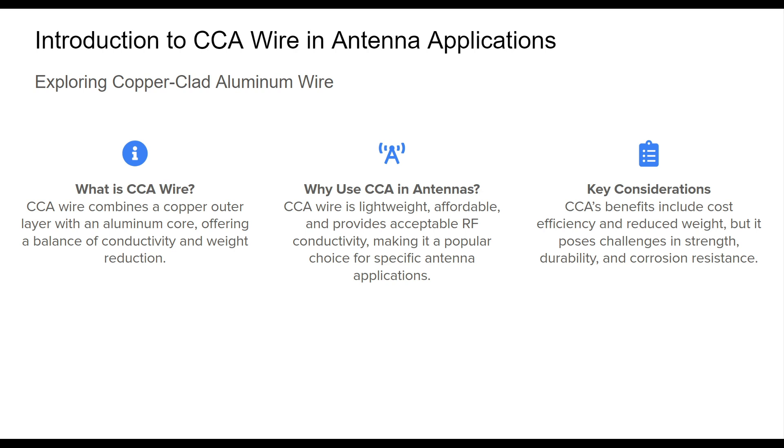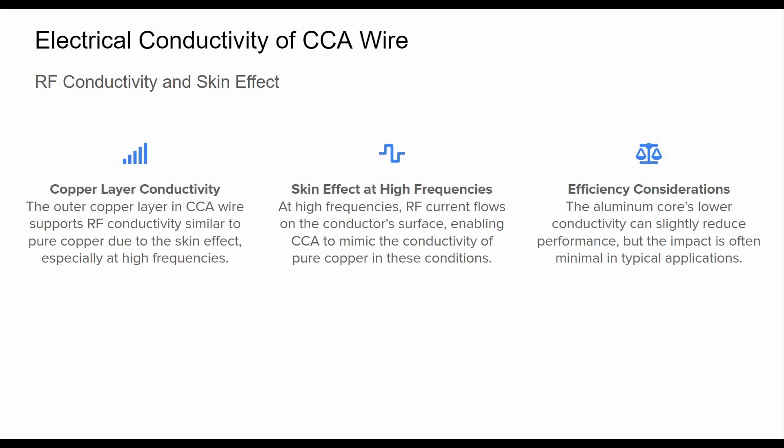By the end, you'll have a comprehensive understanding of when and how to effectively use CCA wire. Understanding the electrical conductivity of CCA wire is key to assessing its performance in antenna applications.